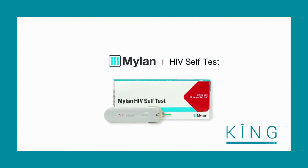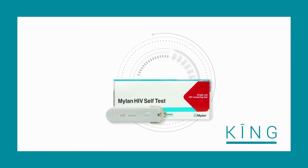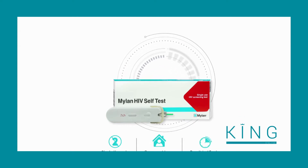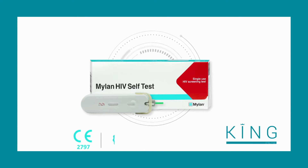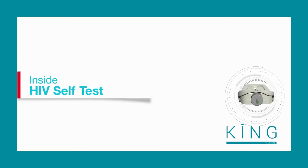Thank you for purchasing the Mylan HIV Self-Test. This video will take you step by step on how to use it. The Mylan HIV Self-Test is the world's only integrated single-use self-test device, designed as an at-home screening test with results in just 15 minutes. It is CE certified, pre-qualified by WHO, approved by TGA, and is a safe, convenient, and accurate way of screening yourself for HIV with just one drop of blood.